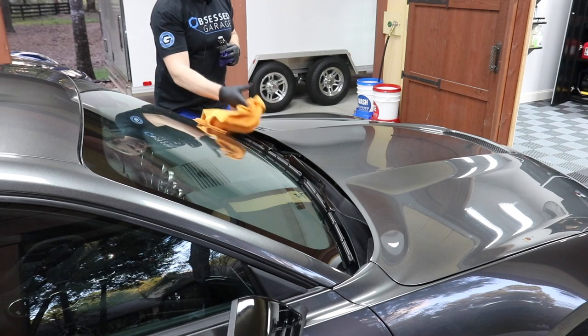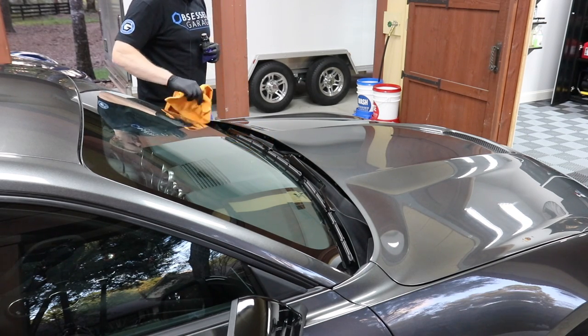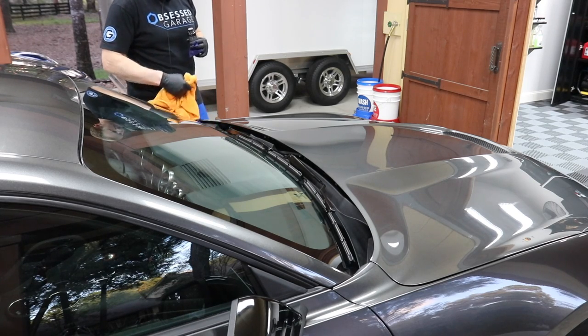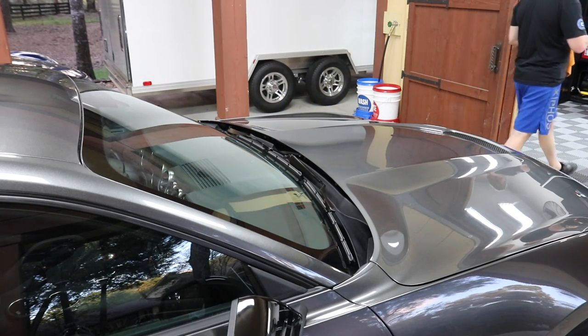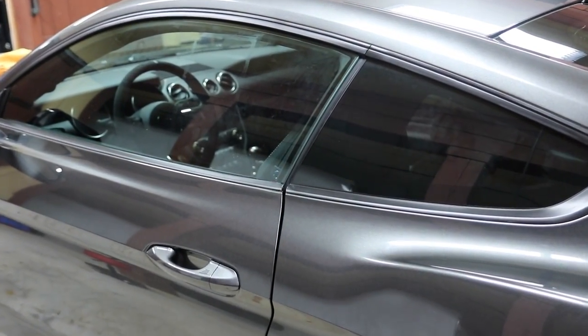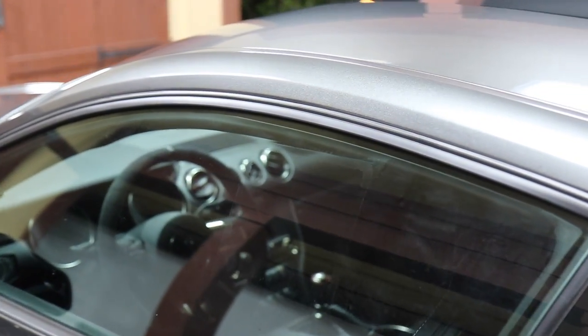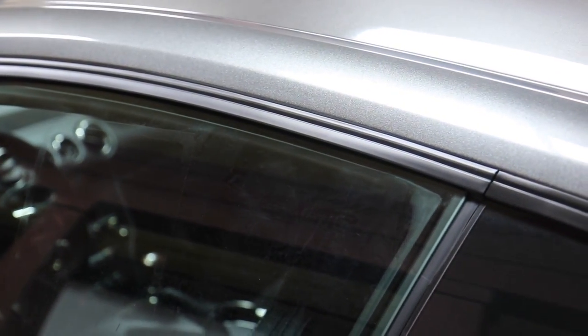I'm going to actually want to put a second coat on this area. I'm going to leave that and come back and put a second coat on it. So we're going to work on the trim. A lot of you guys have been asking me for close-ups and I just get lazy on you.